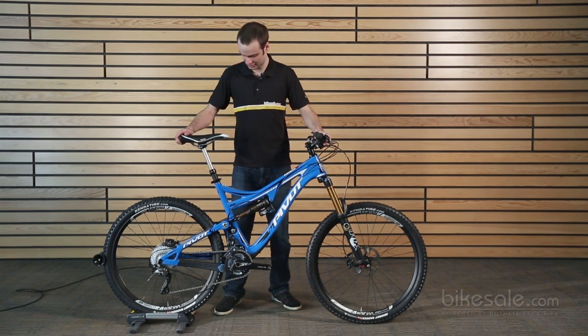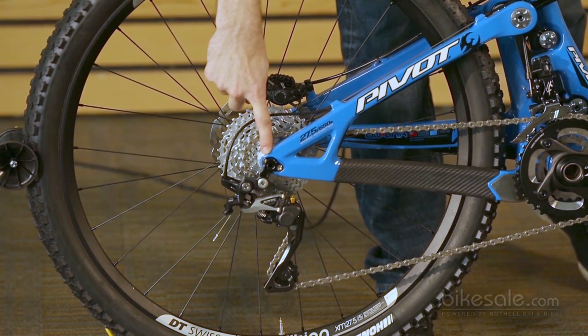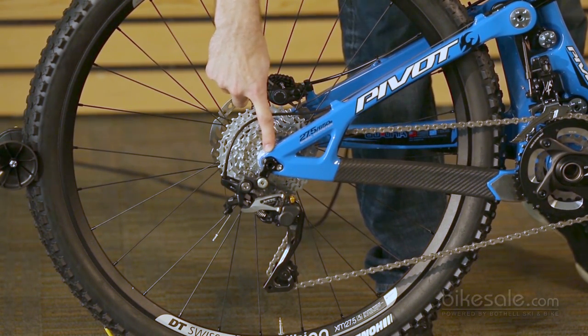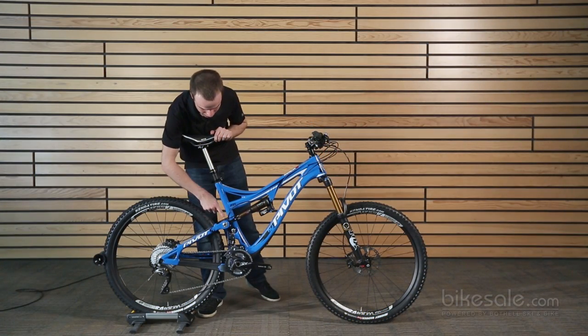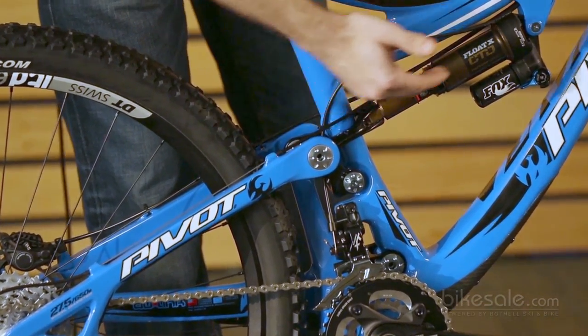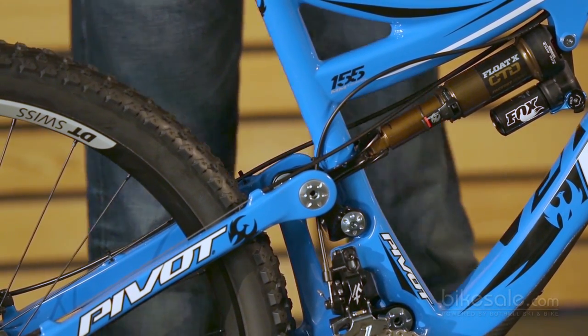There's a lot to talk about, so let's just start at the back. Like most Pivots, it has that 12x142 rear axle tying everything together at the back here to keep it nice and stiff. Moving forward, you notice this new arrangement for the DW Link suspension right here. This black piece right here is a clevis that drives the rear shock, and it runs on bearings at the back of it rather than bushings.